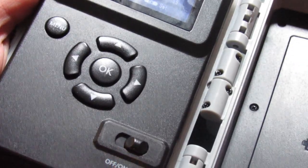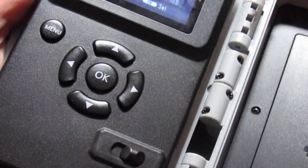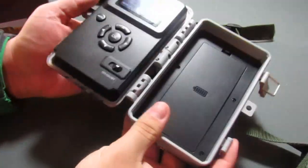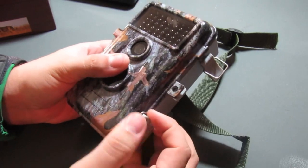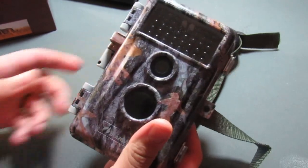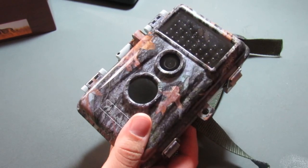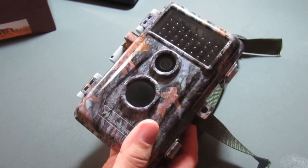Once you've got it set the way you want, slide the switch from set to on, get it on the tree, and you are good to go. I definitely like the menu and how easy it is to use. There are quite a few cool little options inside that I really like about this camera, but again, the lack of security with it — I wouldn't buy it. But if that's not something that is meaningful to you, then it is what it is.